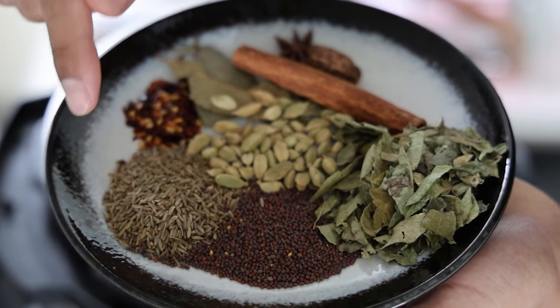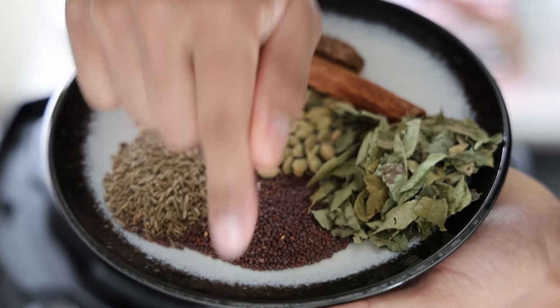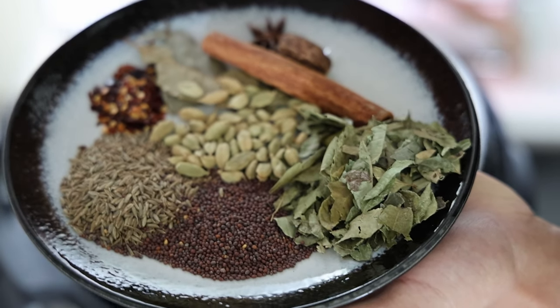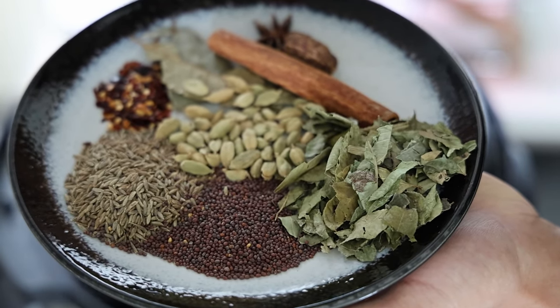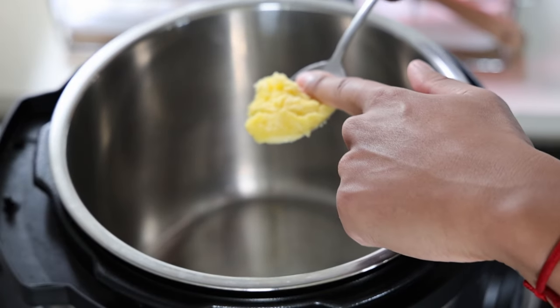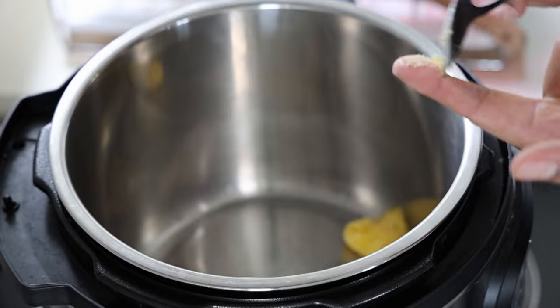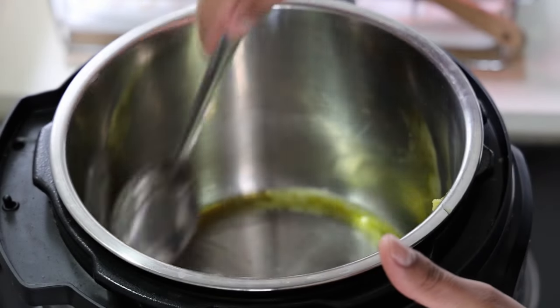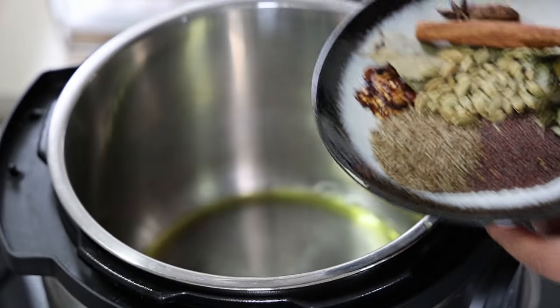My whole spices are cumin seed, mustard seed, curry leaves, green cardamom, chili flakes, bay leaf, cinnamon, black cardamom, as well as a star anise. Going in with a tablespoon of ghee or oil. If you have one of these Indian Chef 3000s then pull it out. I'm going in with all my whole spices.